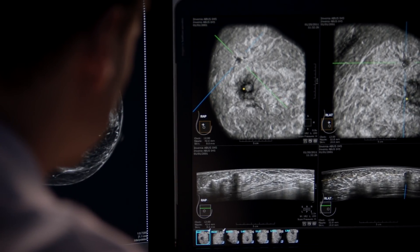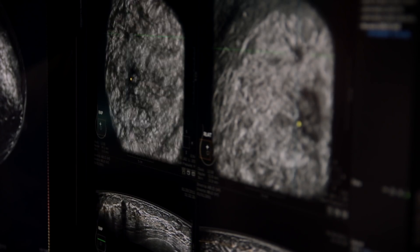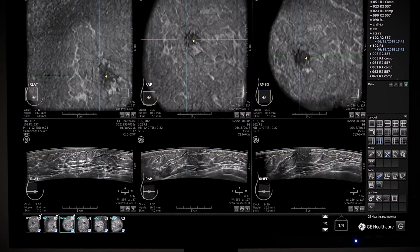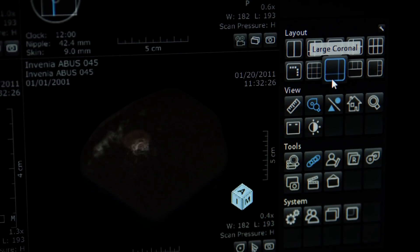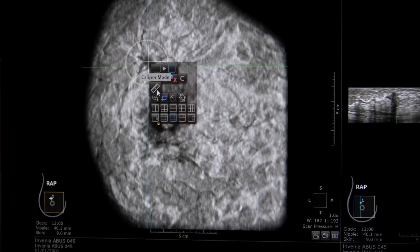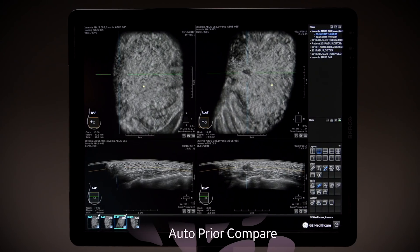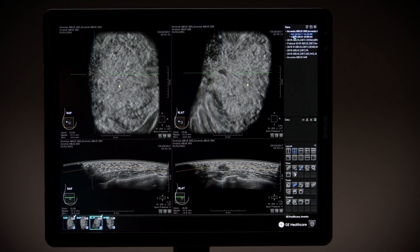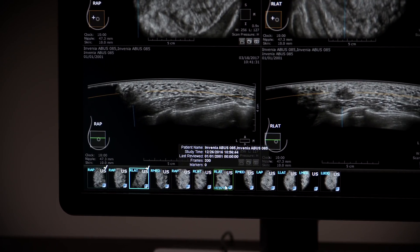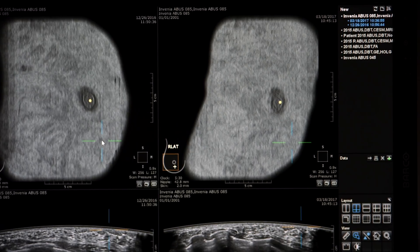The reconstructed 3D coronal slices allow for easy visualization of abnormalities on multiple views. Correlation with other projections and planes can be performed, and various hanging protocols, measurements, and image manipulation tools are available for thorough review and interpretation. The auto-prior compare feature mimics screening mammography workflow with the ability to save and compare priors for repeatable and reproducible longitudinal study comparisons.